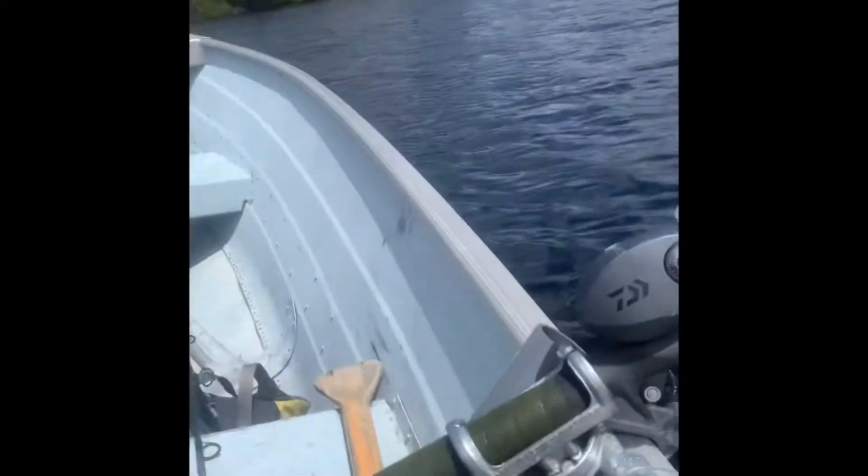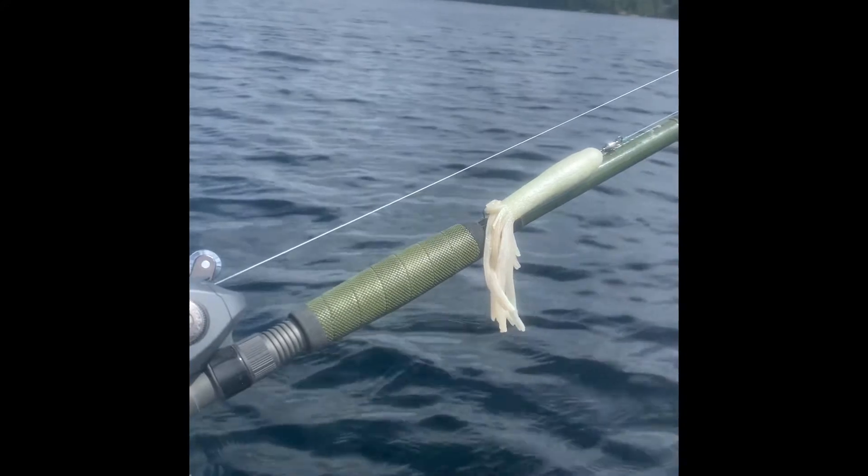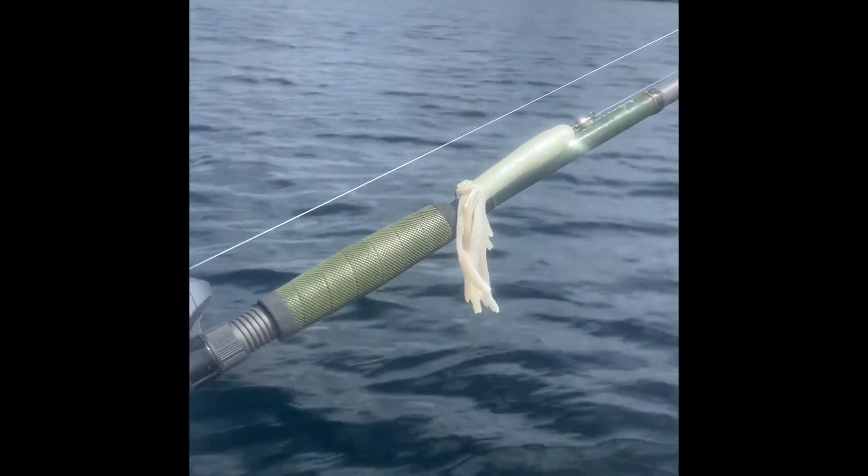Rolled up to the first spot here we're going to try out. The structure is looking pretty good — looks like it's going to be about 80 feet and it comes up to 40 on each side, so I'm kind of fishing a valley. For the first setup here, we're going to try out the old musky setup with a six-inch white tube and I think it's a three-ounce jig head.